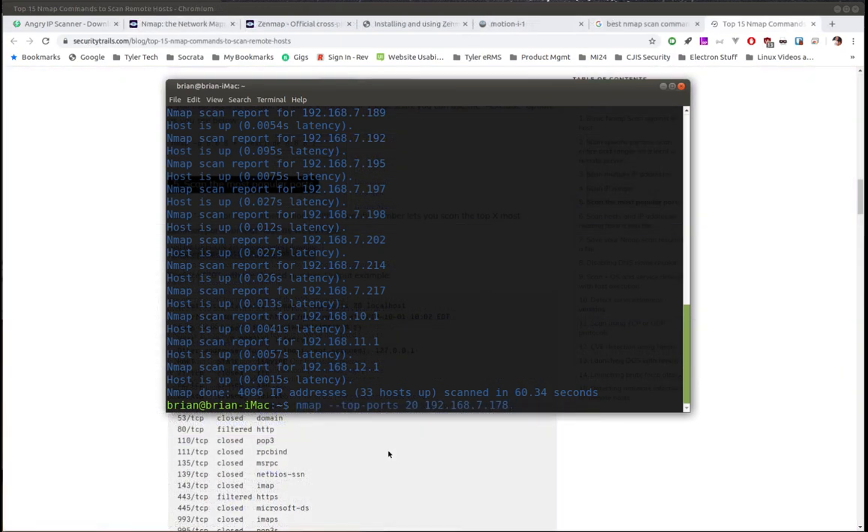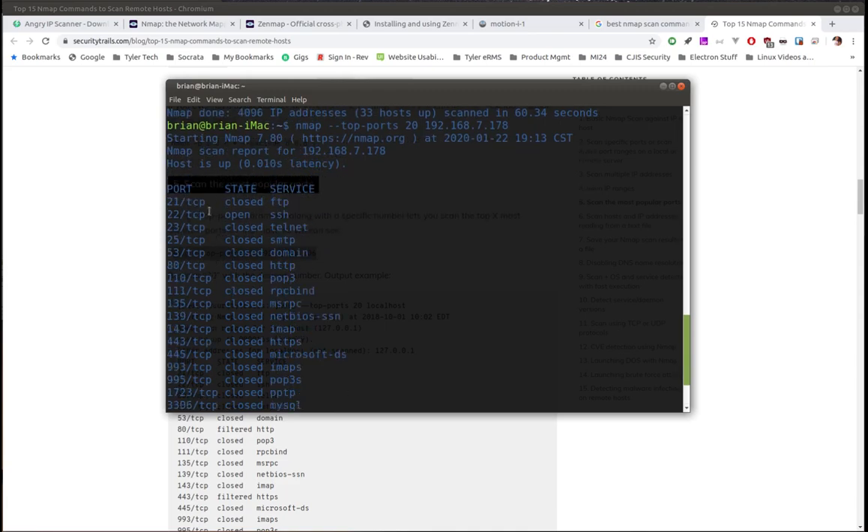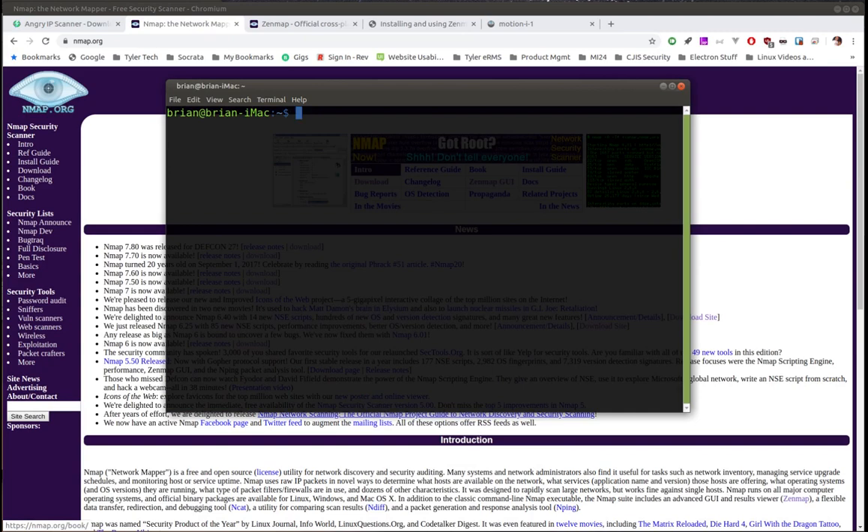Here's another command: `nmap --top-ports 20 192.168.7.178` — that's one of my laptops running in my office. Running it is very quick. You can see port 21 is closed, port 22 is open — it tells you the port number, whether it's TCP or UDP, and whether it's closed or open. That's really fast. If you're trying to figure out the access points for a certain system this is a really cool tool. Note that for certain scans you need sudo privileges — if it tells you, just add `sudo` to the command.